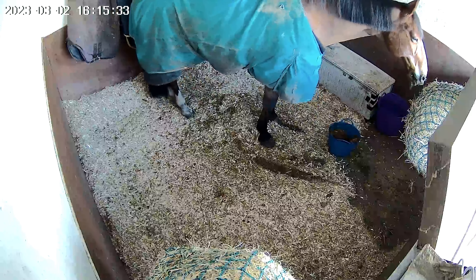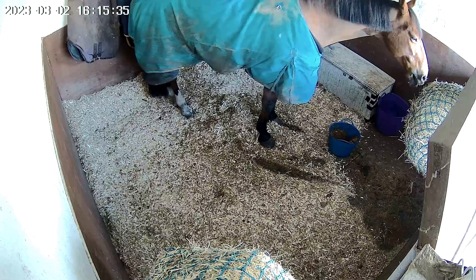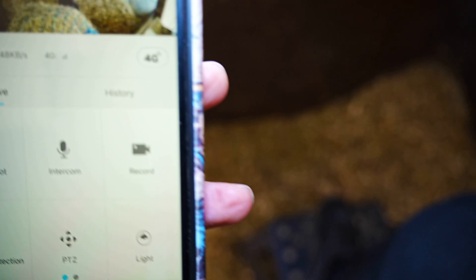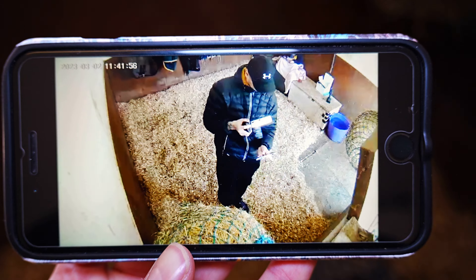Now you can see the date and time in the left-hand corner. You can see the camera records in a nice wide-angle view. You can see your 4G signal and your battery. If you turn your phone sideways, it will change to full screen.